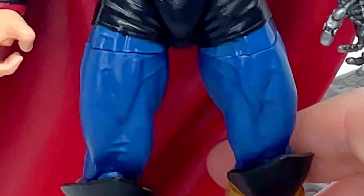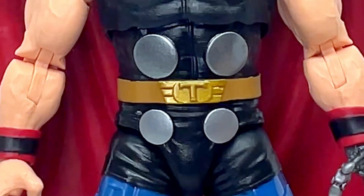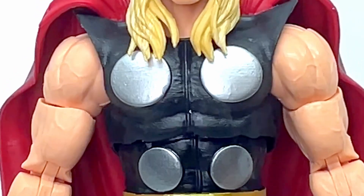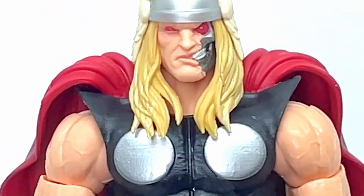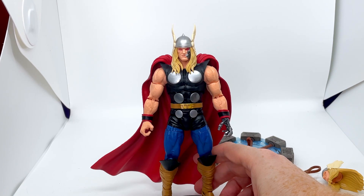This is what I want from Hot Toys or a third party — a classic Thor figure, which we're never getting. We've got lots of Chris Hemsworth versions which don't float my boat, and a Sideshow version which is just an interpretation of Thor rather than comic-accurate Thor. So if anybody is listening, I want a third party comic-accurate Thor that looks just like this.